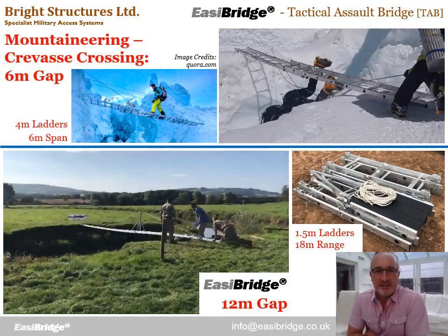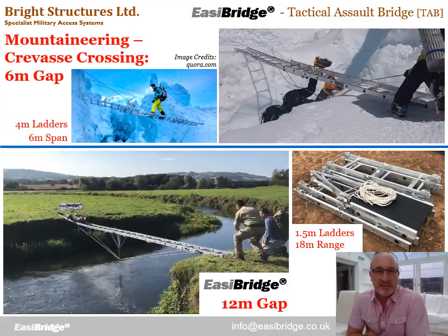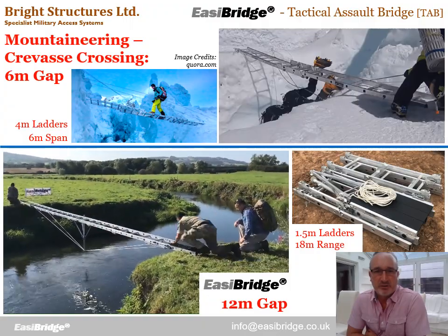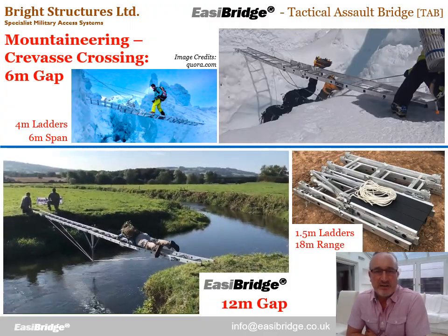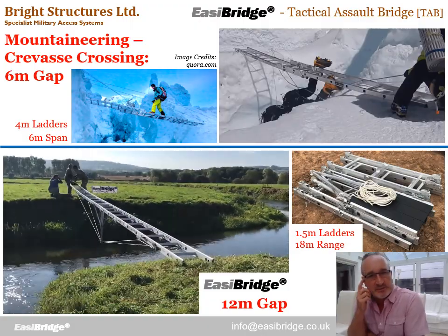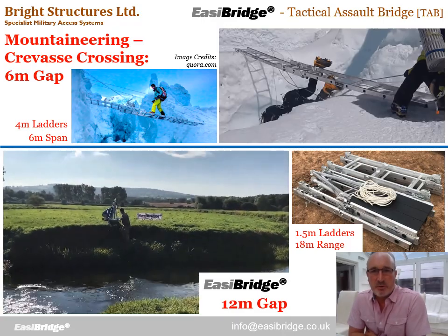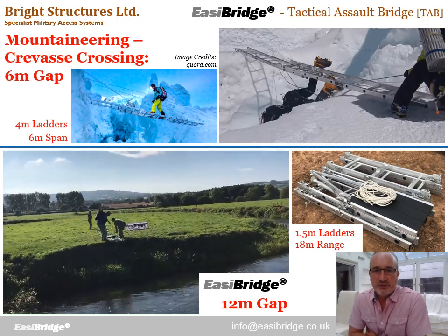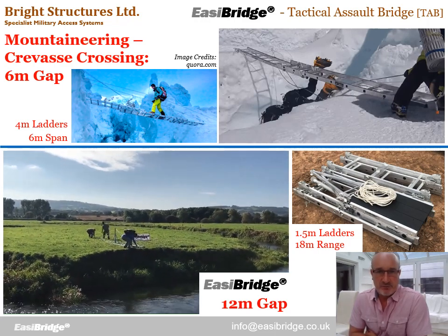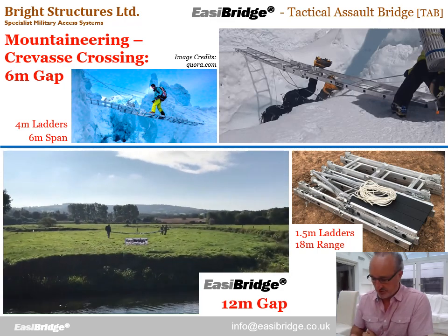EasyBridge is a ladder bridging system. The nearest equivalent thing being used at the moment are these crevasse crossing ladders, often used on glaciers. These are typically four metre ladders lashed together to bridge gaps up to about six metres. By contrast, EasyBridge is a purpose-designed system where we use one and a half metre very portable ladders to achieve spans of about 18 metres. In this video running on the left, that was a 12 metre gap crossed by a mid-sized EasyBridge.